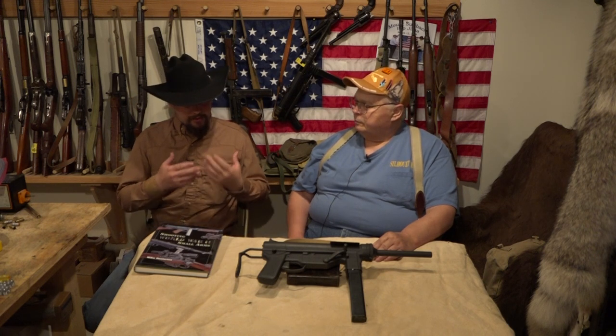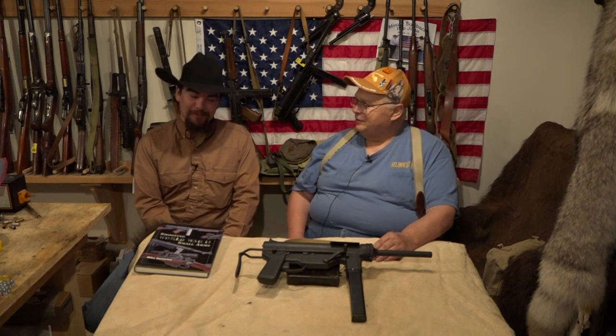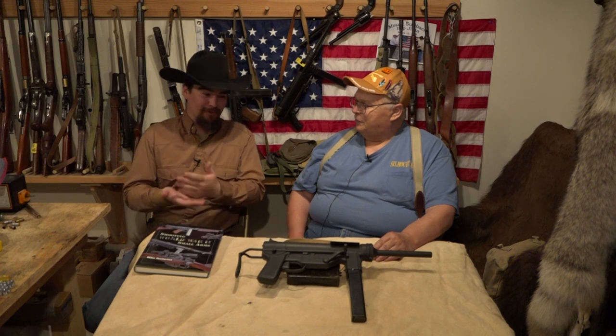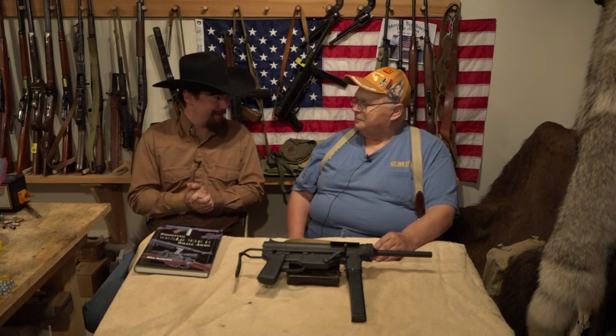Any final notes before we go take this to the range and send some lead downrange? Well, I think you'll be surprised at how slow it shoots. I'm really excited to try this one out, especially being able to contrast it with all these other full autos we have lined up. Let's go ahead and hit the range — I'll carry the ammo. Again.